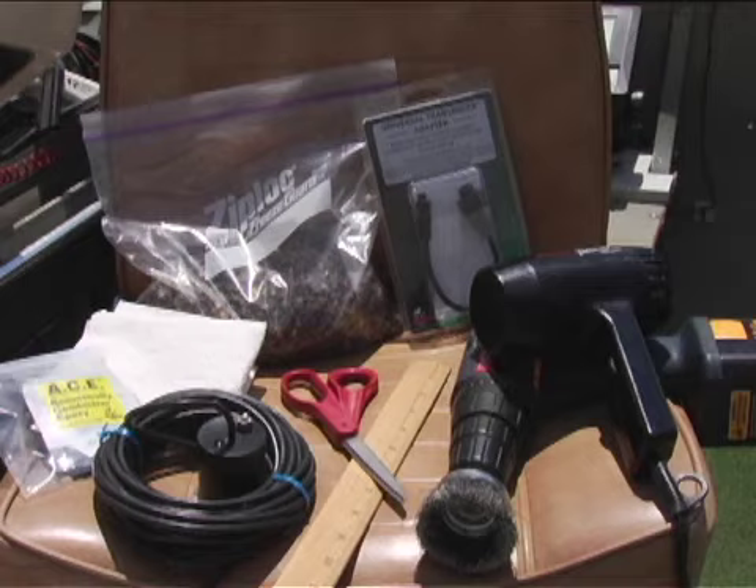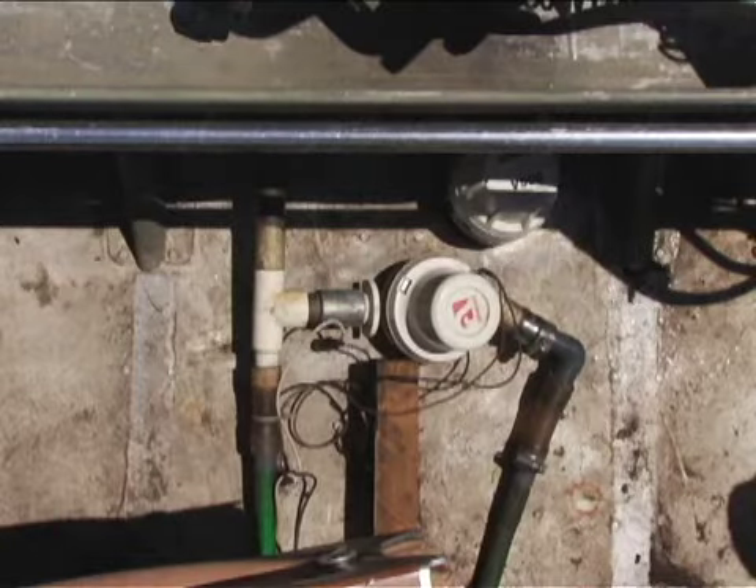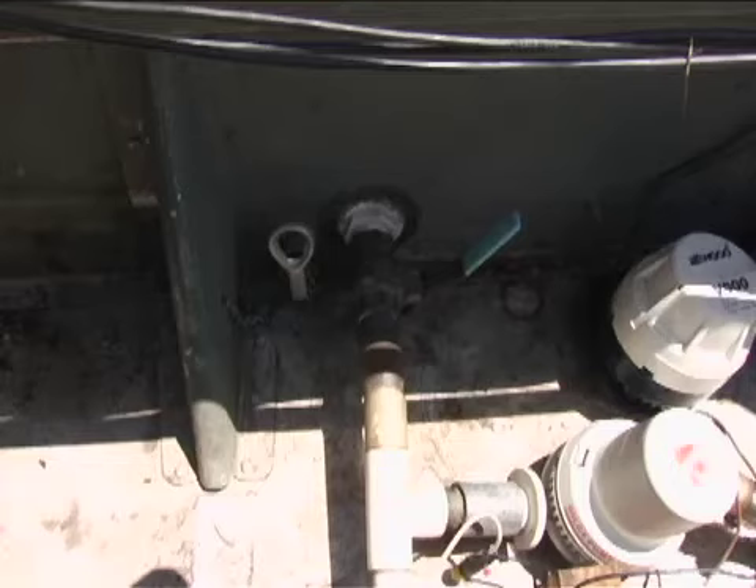Make sure you have everything you need close at hand. Take the time for surface preparation and locating the proper area for your Alumiducer. These are the key ingredients to having a good transducer installation that will last for years, so please take a few minutes to prepare.